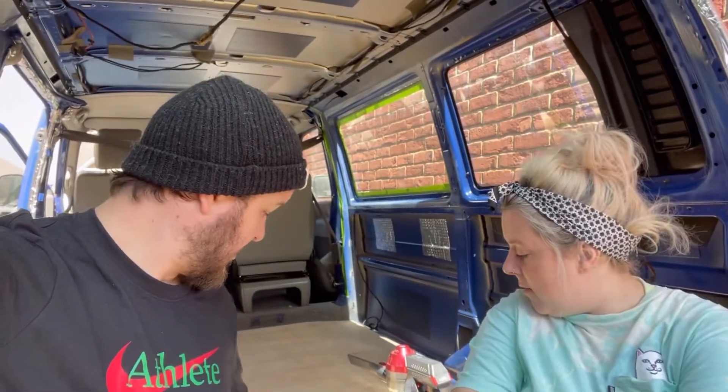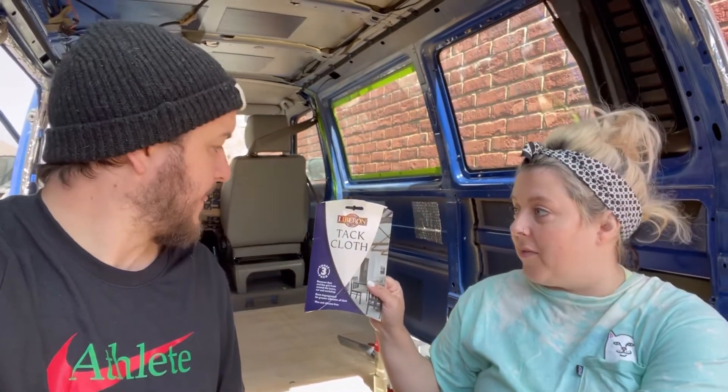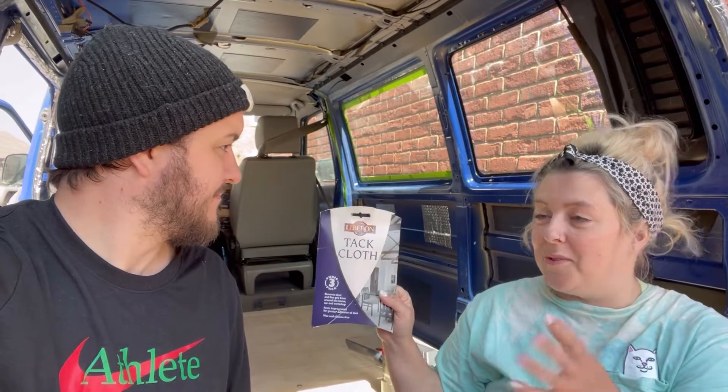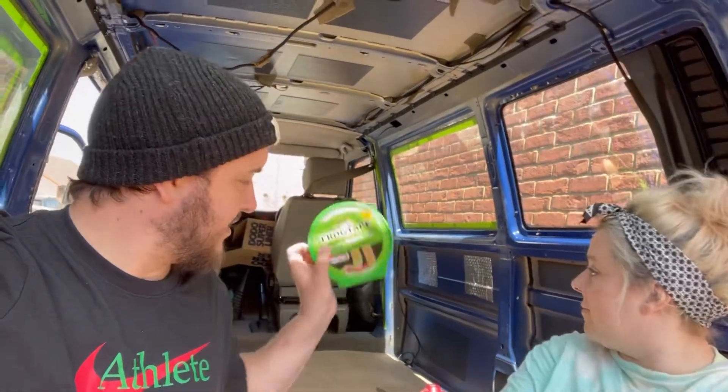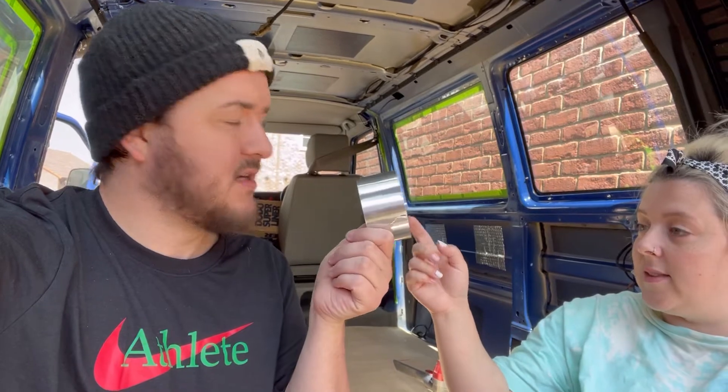Between coats of paint we'll use 320 grit. Then a tack cloth all over to get the dust off — it's funny because it's just blue dust everywhere. Then we used classic frog tape for the windows, and for some seams where the frog tape wouldn't stick — like the rubber seals — we used insulation tape, which is super sticky but also comes off all right.